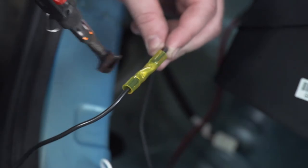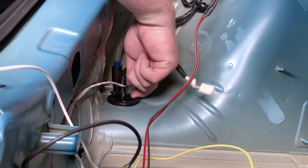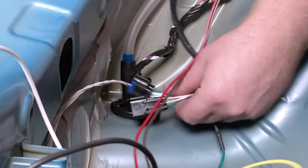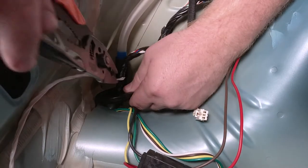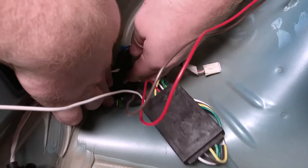At the bottom of our driver side paneling, we're going to remove this grommet — just pull up on it. Now we're going to take all of our remaining wires and push them down underneath our vehicle. We'll take our grommet, cut a slit halfway through, and put all of our wires into that slit.